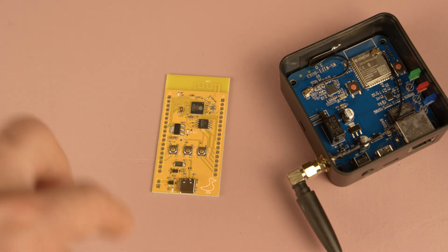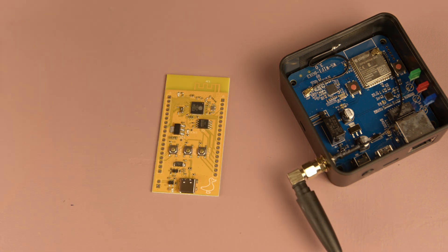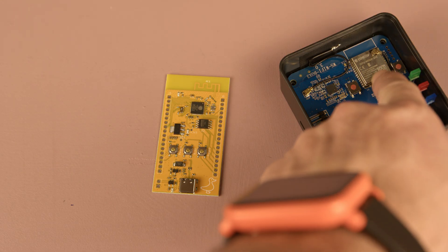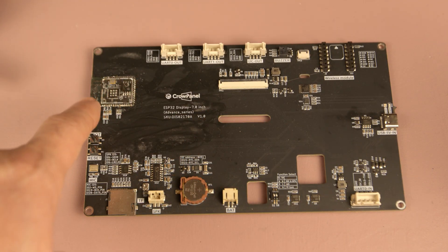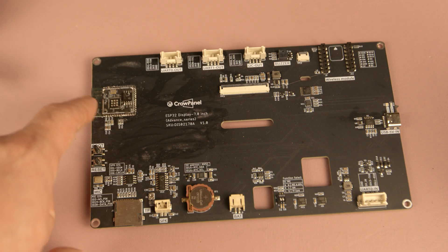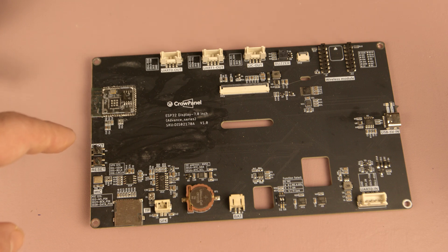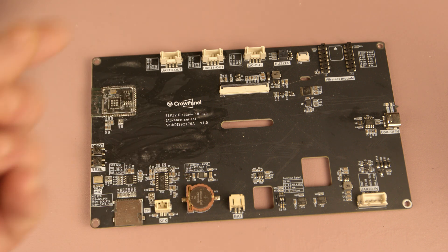To be clear, even when using a certified module, you still need to go through FCC testing for your complete product. But since the module's intentional radiator already complies with FCC standards, your focus can remain on verifying the rest of the circuitry rather than the wireless section. For example, in a board like this, the component most likely to cause issues during testing is the intentional radiator — the wireless transmitter. When you use a pre-certified ESP32 module, that part is already compliant, so your focus can stay on the remaining components that might generate unintentional radiation, such as power circuits or signal lines. As a result, meeting FCC requirements becomes much easier, helping you shorten your development time and bring your product to market more quickly.